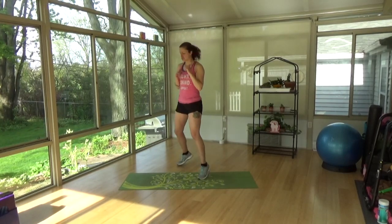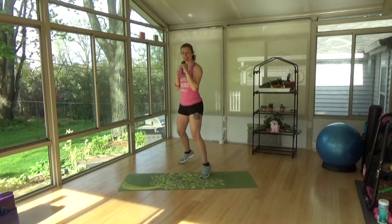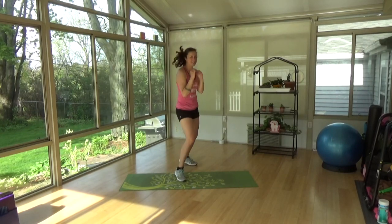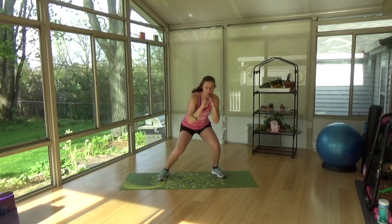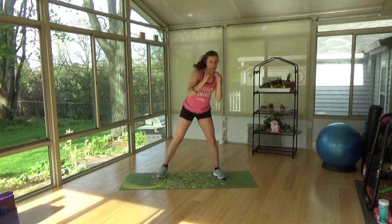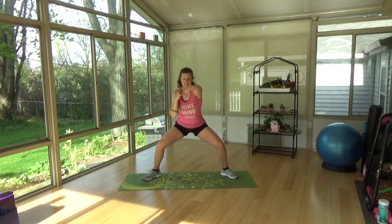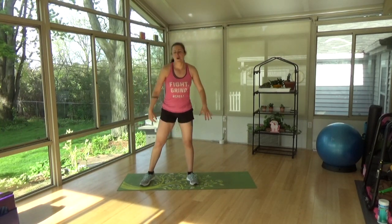Side to side, riding stance, just back and forth. Ready, and switch. Keep those hands up, don't drop your guard. Four, three, two, one. Side to side. Good. Jazz cross, keep the flow. All the way out, chest is lifted. And up. Woo! Woo, you guys.